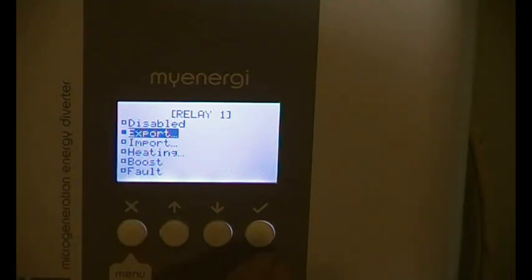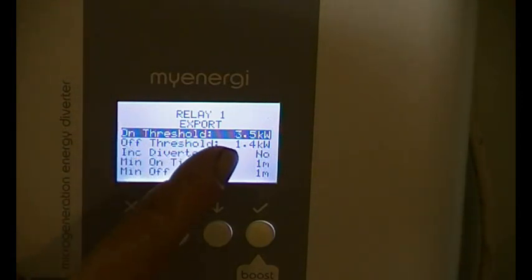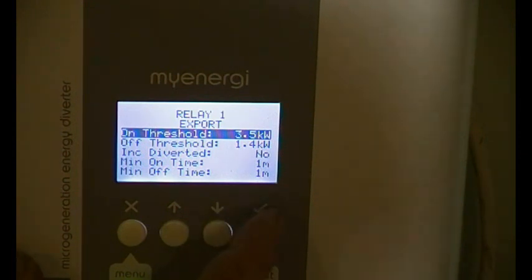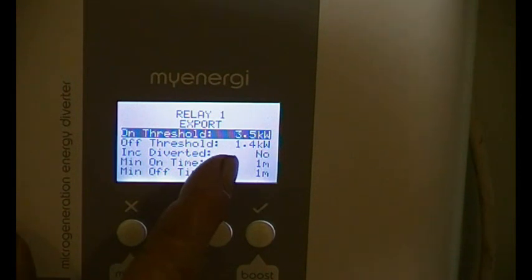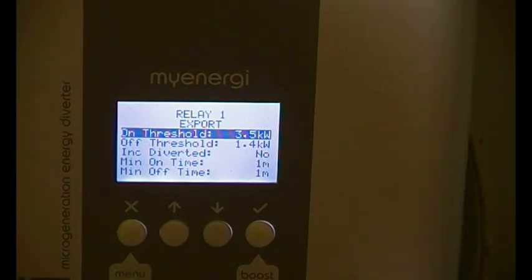On the export setting, I've got it set so that if we export more than three and a half kilowatts with a delay time of one minute, then the relay will operate. And the off threshold: if things change — we use power or the sun goes in — and if it goes below 1.4 kilowatts for more than a minute, it will switch off.